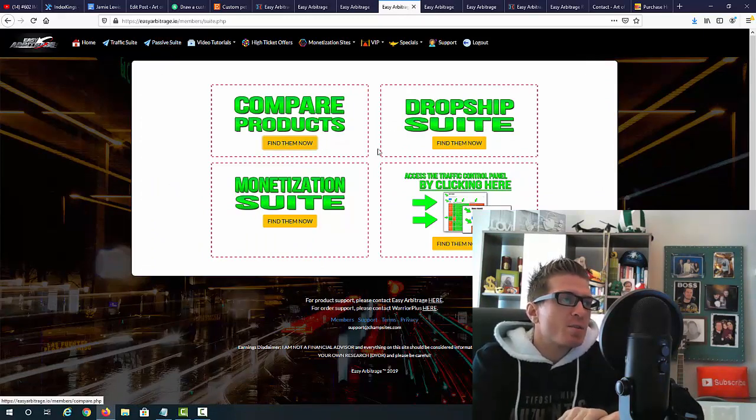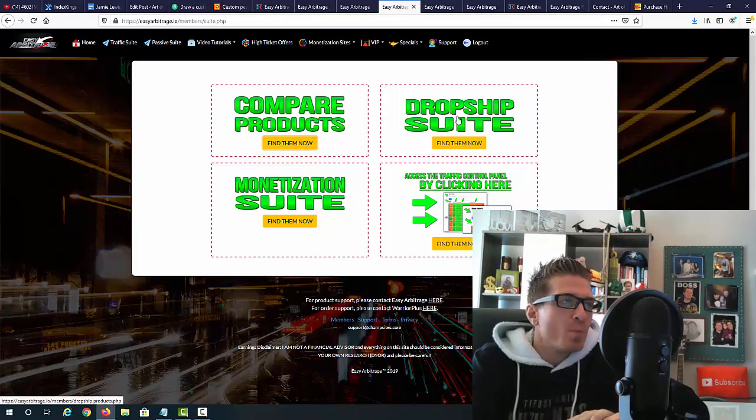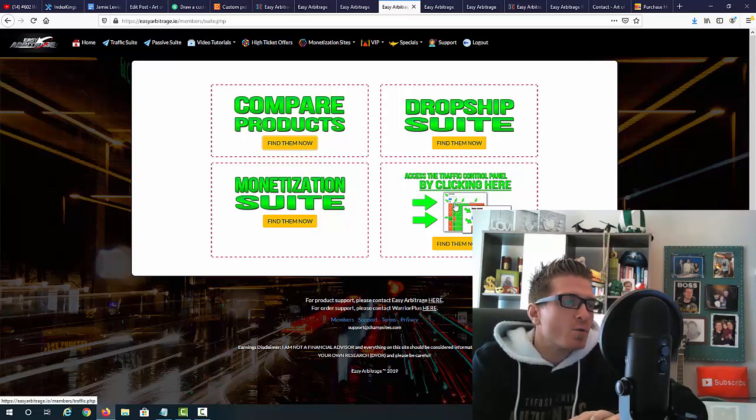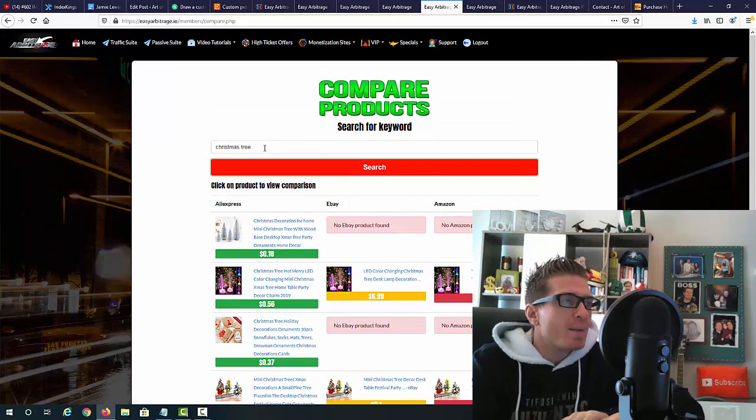Here's what you see after clicking on the passive suite. First, you can compare products — this is all automated, the software does it for you. We also have the drop ship suite, the monetization suite, and you can access the traffic panel from right here too. Let me show you a quick demo of how the compare products suite works — all you have to do is type in any keyword you want.